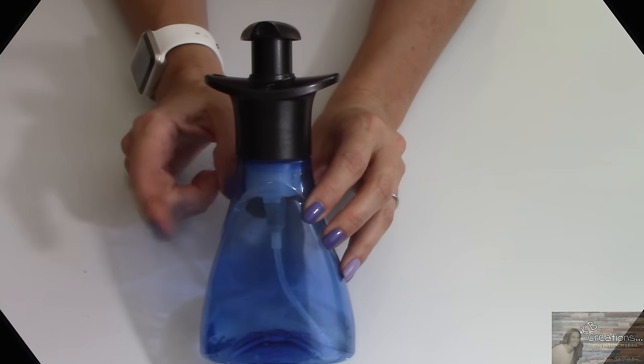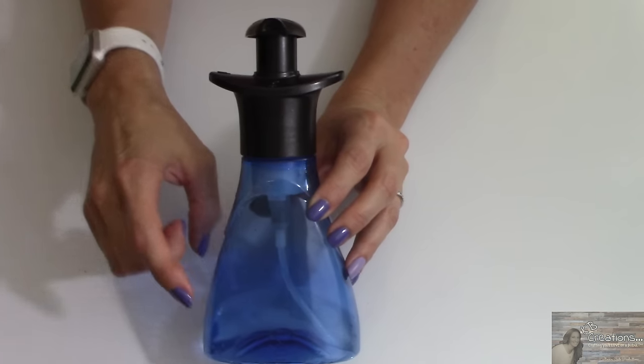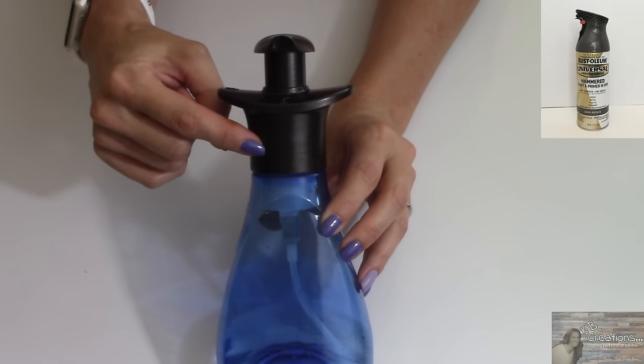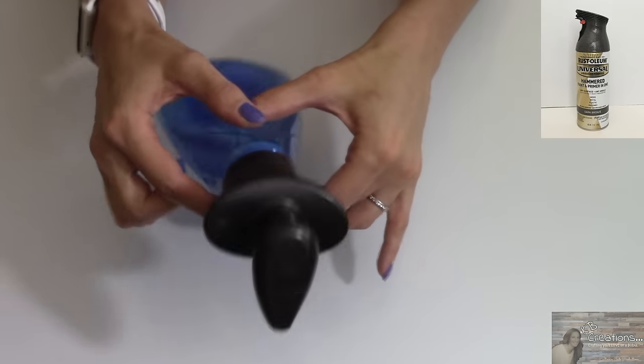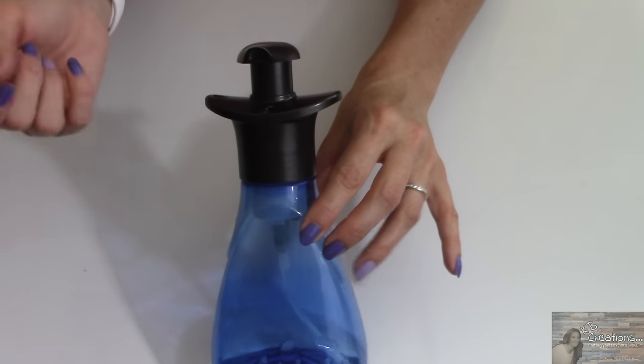This is the original bottle of the Dawn foaming dish soap. I peeled the labels off of it and I took Rust-Oleum's oil rubbed bronze spray paint and I sprayed the whole pump, so that way this isn't an eyesore and I don't mind it being on my kitchen counter.